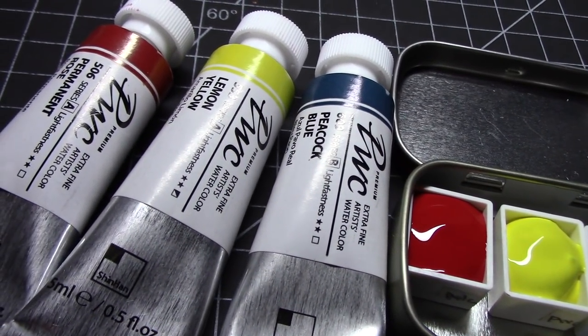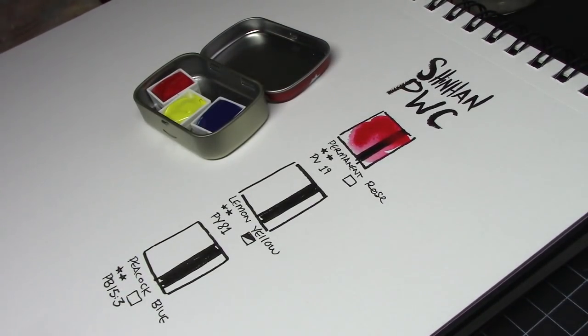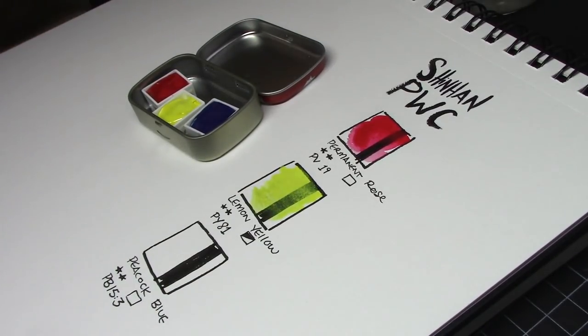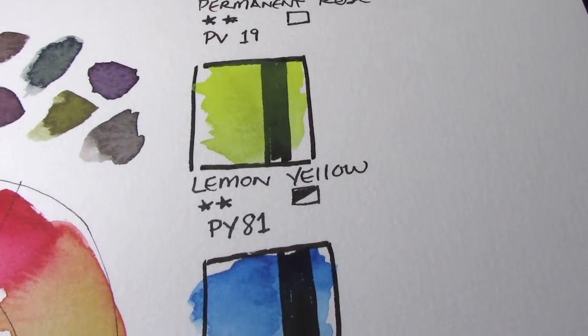The Lemon Yellow I used from Daniel Smith is super transparent, so I was a little shocked to find out that the Lemon Yellow from Shinhan PWC is semi-opaque. But it's really not that big of a deal since yellow ends up having to fight tooth and nail for dominance in most mixes. If anything, this gives it a slight advantage and will help me use a little less of the paint overall.